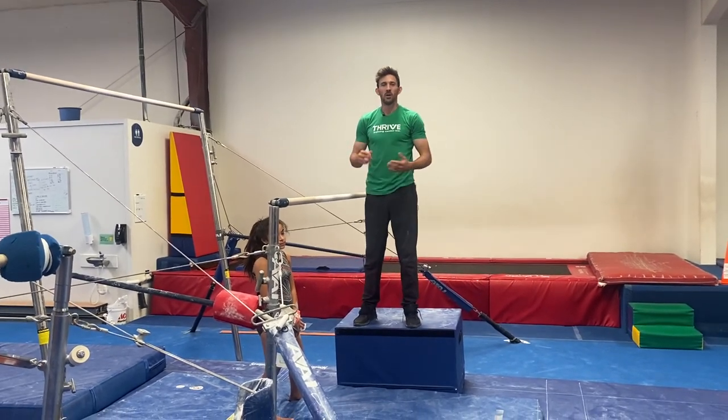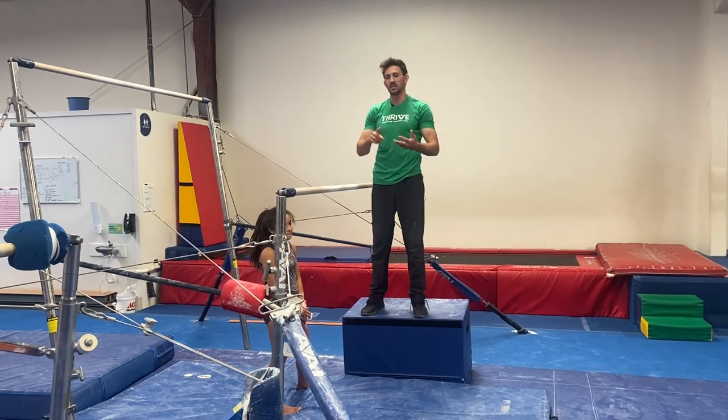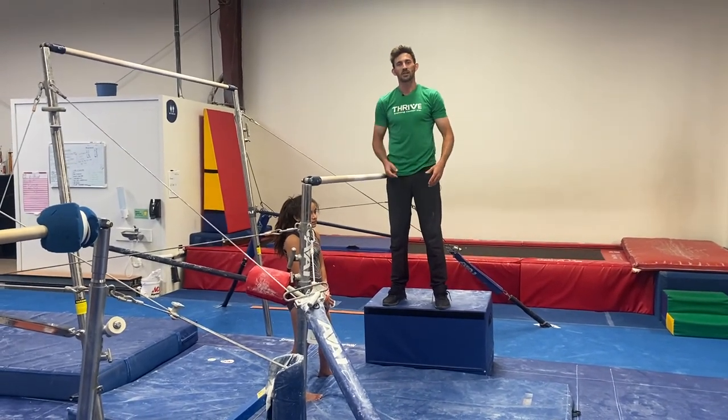Hopefully that's helpful. That's bars all the way from pullover, casting, back hip circle, stride circle, front hip circle, clear hip handstand.